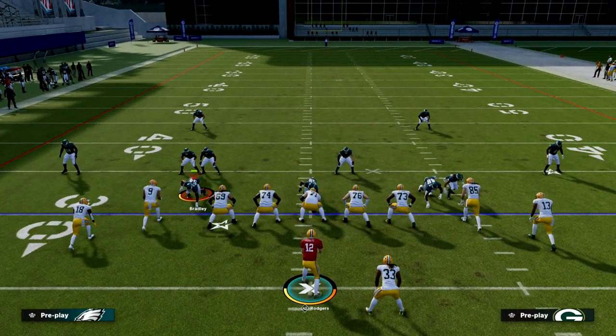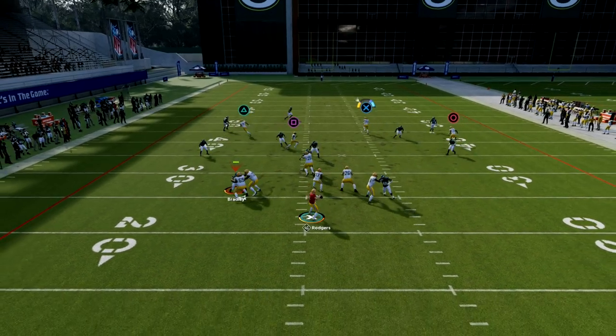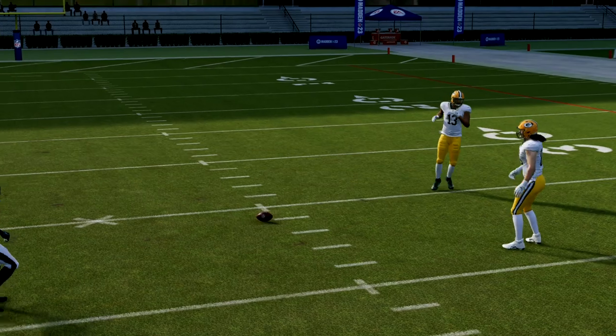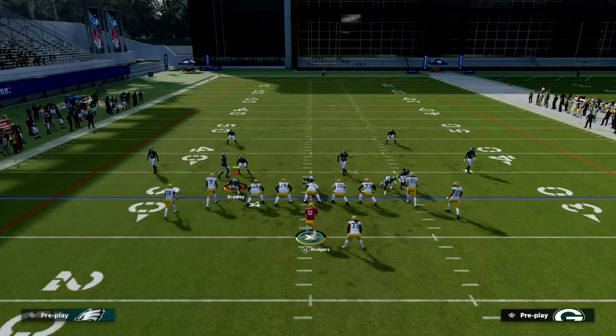If your opponent runs zone, we want to attack the seams as best we can. You'll see we're going to try to throw that to Toney over the middle of the field if he's there for us against zone.